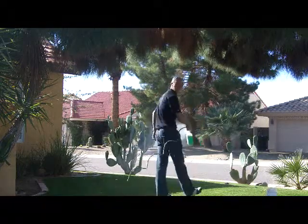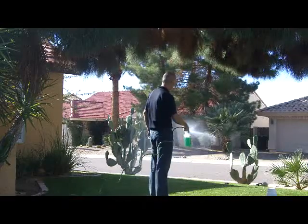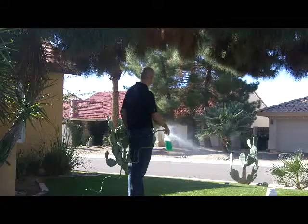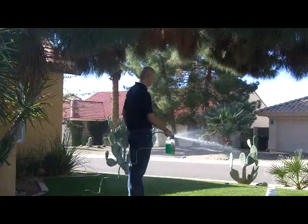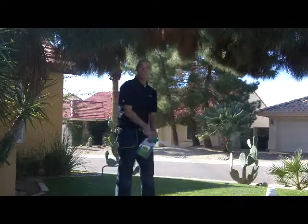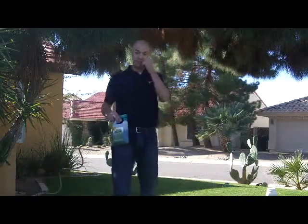Just going to go back and forth, making sure you're going to hit all of the areas. Each one of these bottles covers about a thousand square feet. Again, make sure you're getting everything — just a back and forth pattern. You're going to get about a thousand square feet out of these.